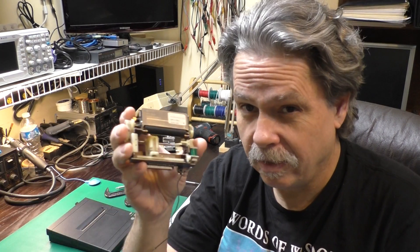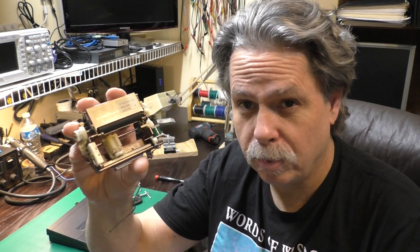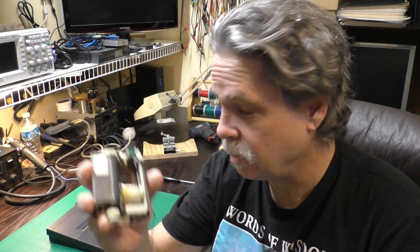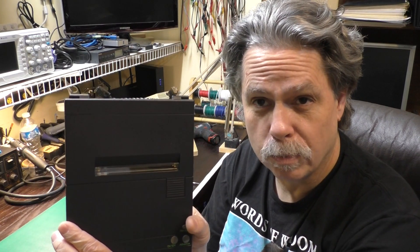Now back in the 80s, these Alps mechanisms were used in just about everything. Commodore had it in the 1520, Atari had them in a little printer plotter. This one is out of a Sharp CE-150 cassette printer interface for the RadioShack PC-2 or the Sharp PC-1500. And there is a slightly wider version in this portable printer for the Convergent WorkSlate. So what we're going to do in this video is take a look at how to install these. They've got to be pressed on and you've got to make a special tool for that, but it's inexpensive and easy to make. So let's jump right in.